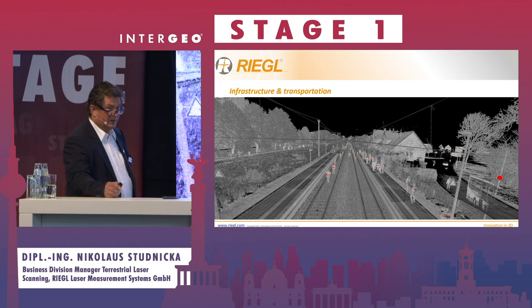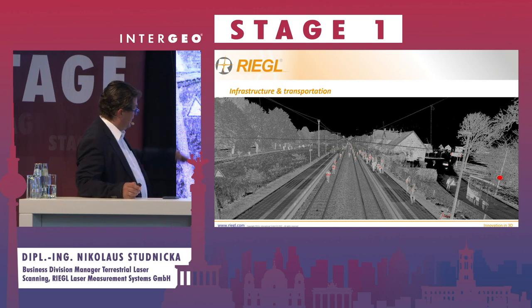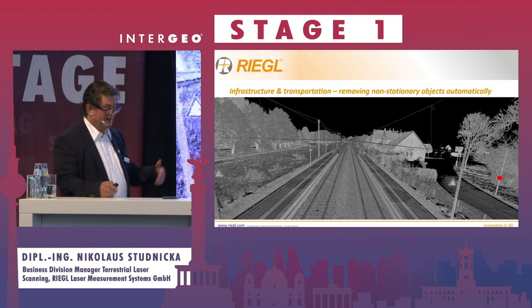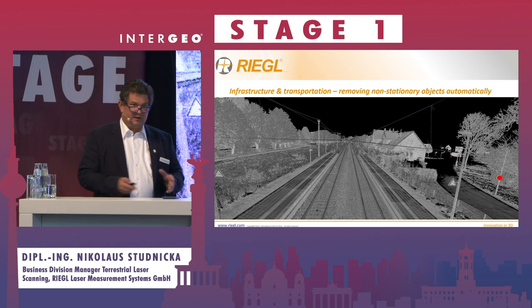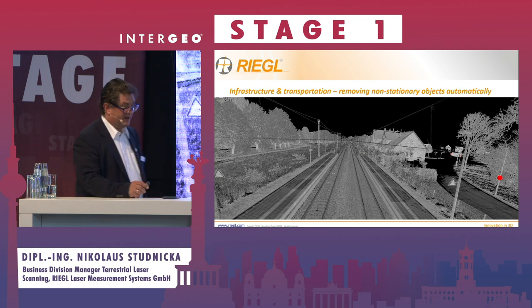If you have the point cloud with moving targets — some people were walking around — in our software RiscamPro, you can eliminate these targets completely automatically. If these points appear in only one scan position, we can eliminate them.